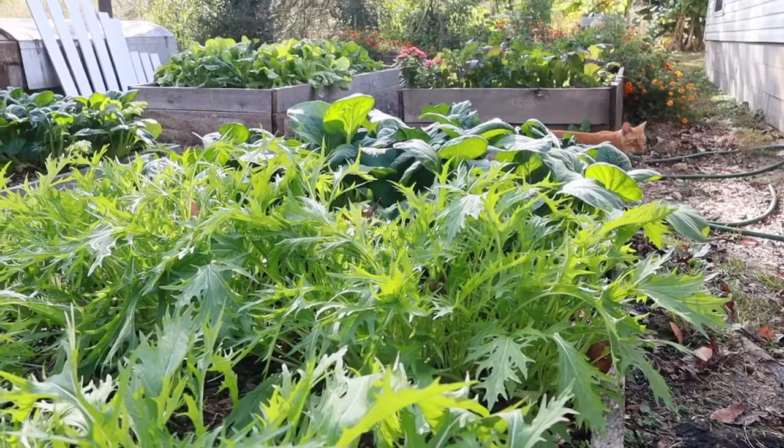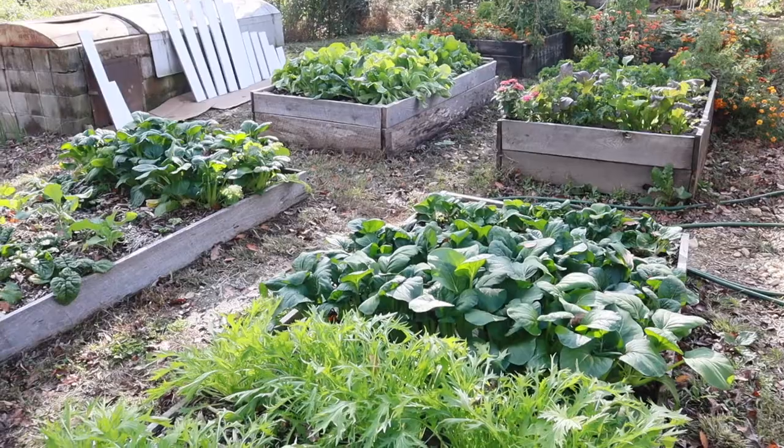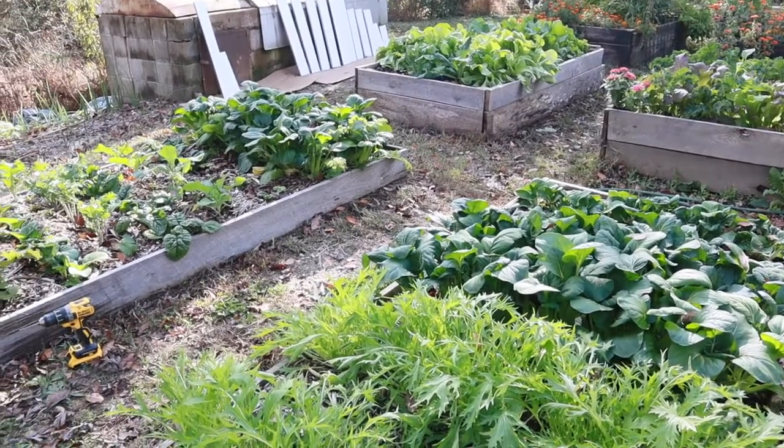As you can see, we have a beautiful garden behind us, but it is fall in Tennessee and we're going to get our first frost on Friday. So we're gonna build some covers for our raised beds, doing it pretty cheap. You'll see that here in a second.